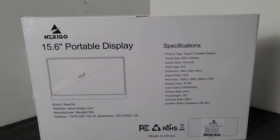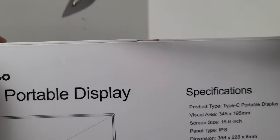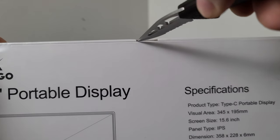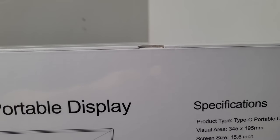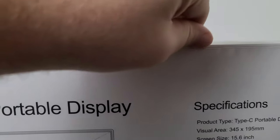These made-in-China displays tend to have kind of generic or corny menus — it's like the same menu across a bunch of different monitors, so sometimes features listed in the menu can't even be enabled. We'll see what happens with this one. Let me go ahead and get this thing opened up.